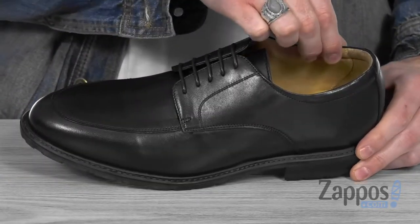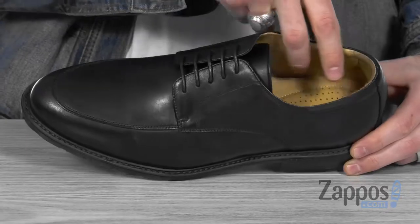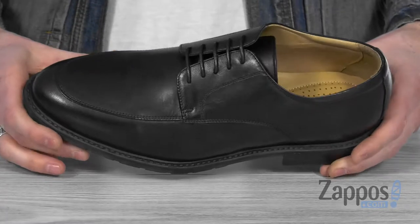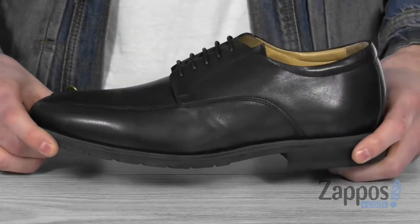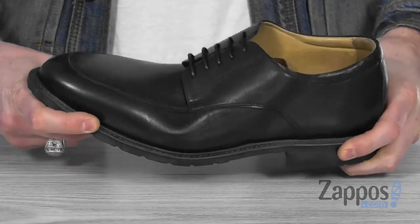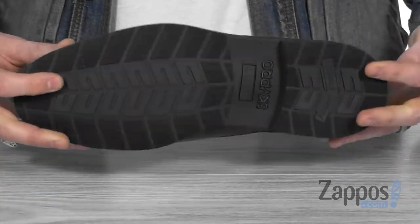There's lots of cushion up around the ankle to keep you supported, and the soft and breathable calfskin leather lining and lightly cushioned footbed are providing underfoot support to keep you going all flight long. It's got the ambi-cork midsole — it's gonna be shock absorbing and flexible to keep you supported.